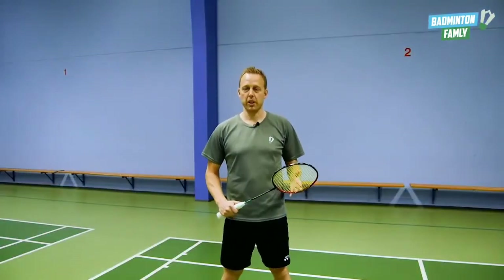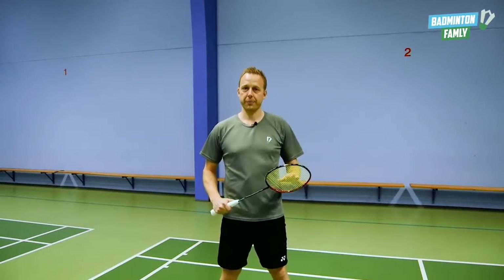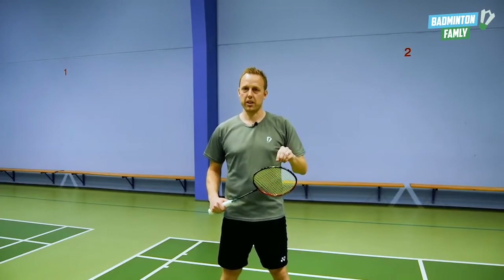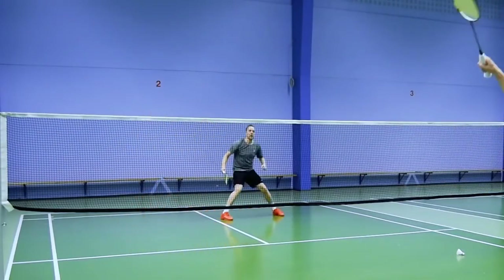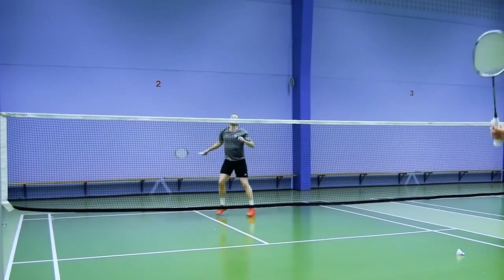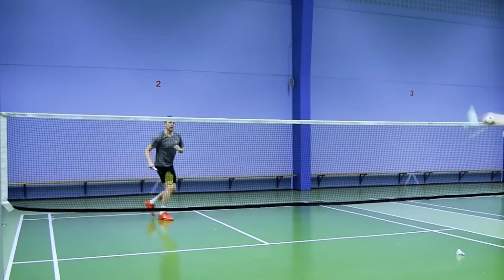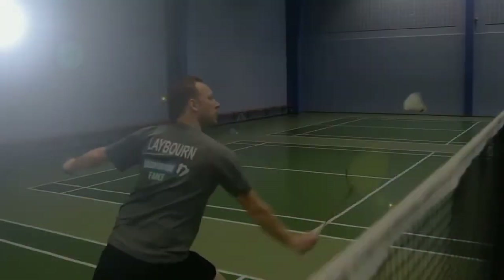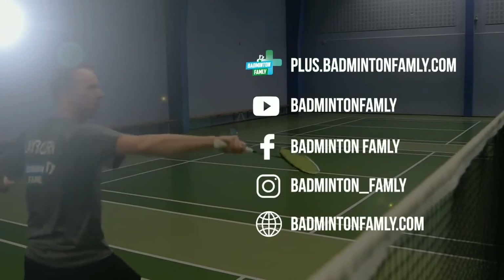With this cut movement, if you use the same technique around the head side, you can use the same stroke, but just hitting the cut straight.